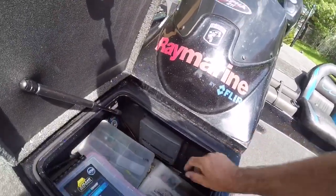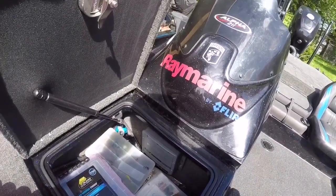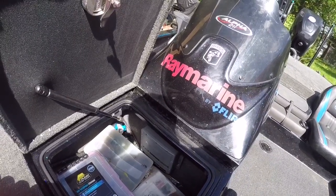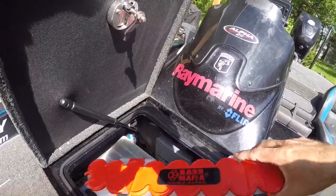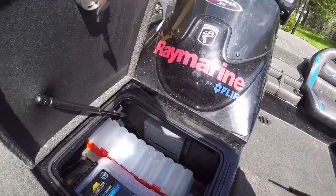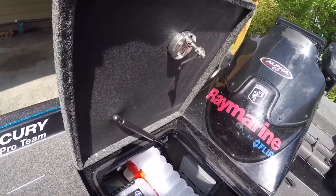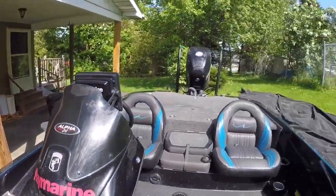This is my Raymarine sonar module — this connects my Raymarine units. I got a pair of A128s — they're pretty awesome. I had some Lowrance before, HDS, and I liked them, but these are way more advanced.